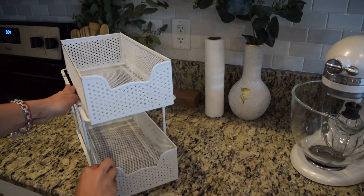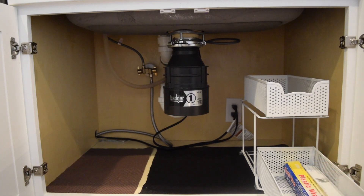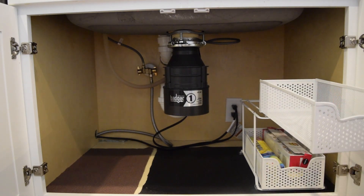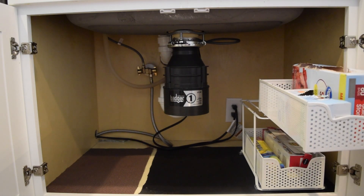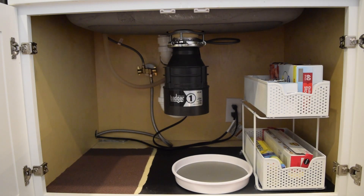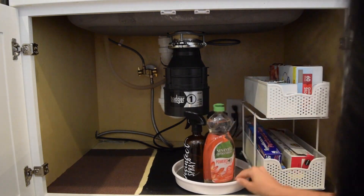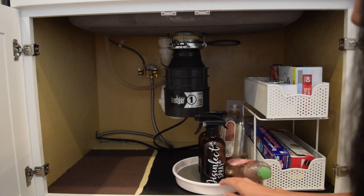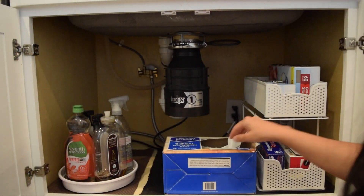Under the sink — what a mess! I decided to get a two-tier pull shelf from Amazon as well as another lazy susan to store all my aluminum foils, paper bags, and paper goodies. On the lazy susan I put all my sprays — rest in peace to my glass cleaner, thank you to my husband for breaking it. In my bucket you can find any bucket — I put all my dish towels in there since I have so many.